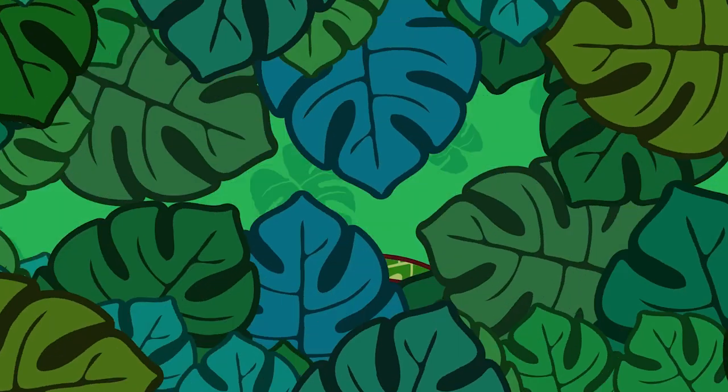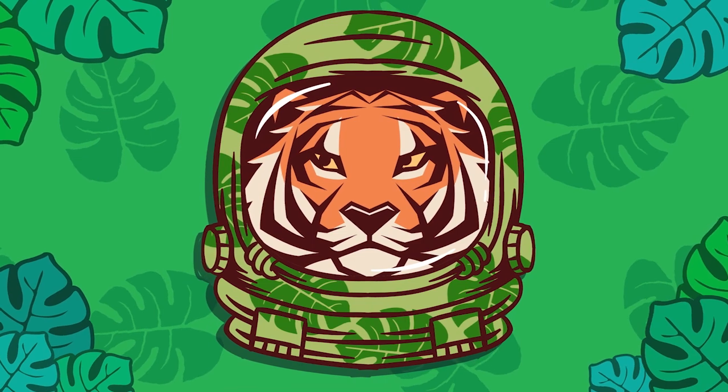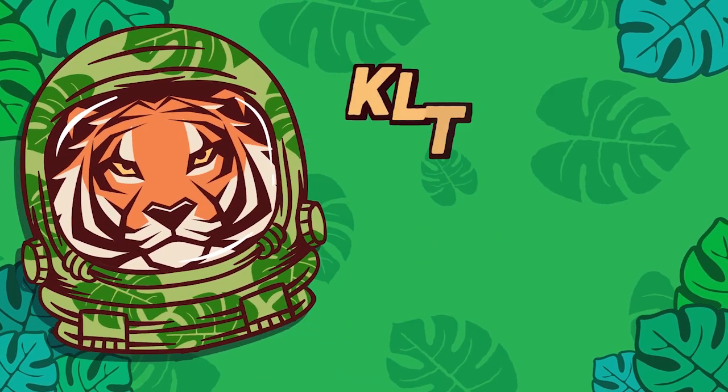Check out our new animal channel — it's called KLT Wild.